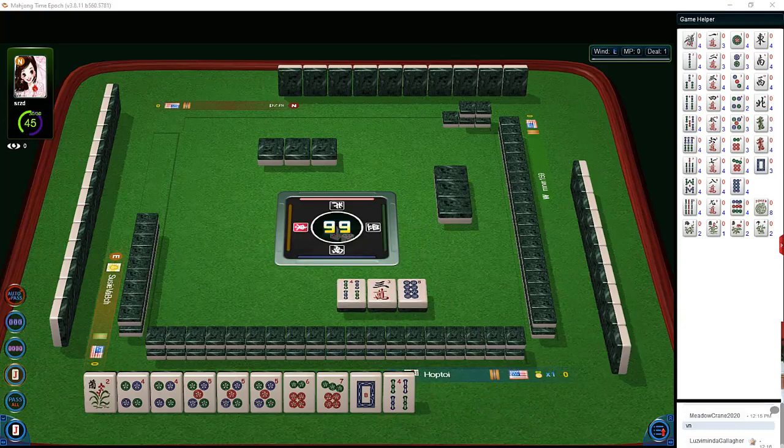I'm thinking the player across from us is playing big numbers with cracks or bams — maybe mixed suit.